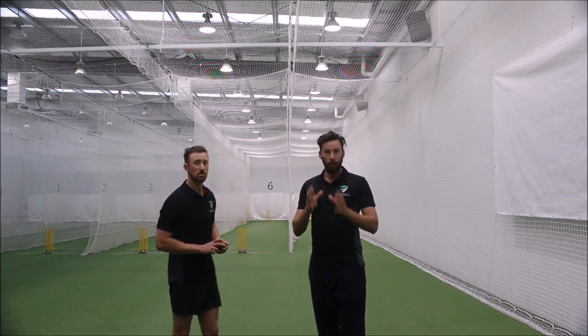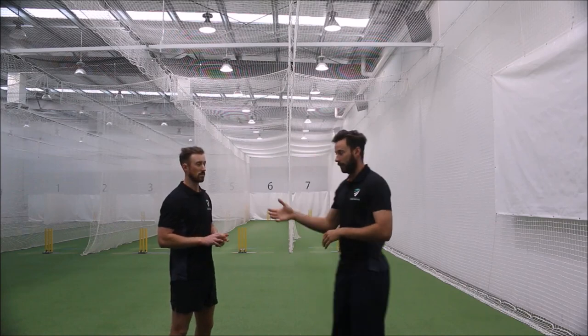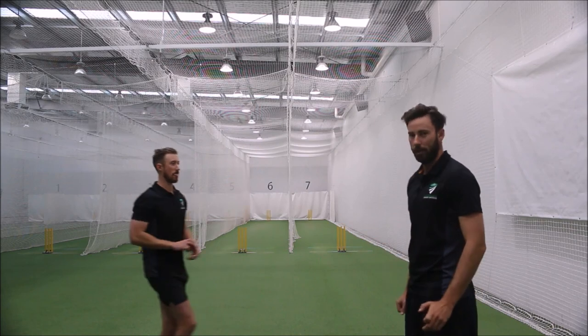What's going to happen is you're going to do three holds on your back foot — as if you're about to land on your back foot on the crease — and you're going to hold that position for three seconds, three times. Nick's going to show us. He jumps into his action and holds for three seconds, making sure he's nice and still.